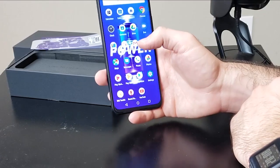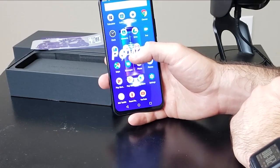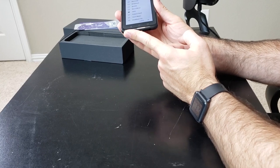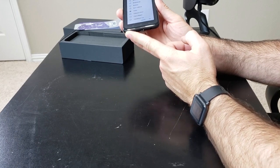Alright, I think that about does it for the first impressions. Actually, let me test the speaker real quick. It does have FM radio as well, which is pretty cool. It's got a single firing speaker down here, but it actually sounds pretty loud — and that's not even at full blast. Definitely not going to miss any alerts with that speaker.